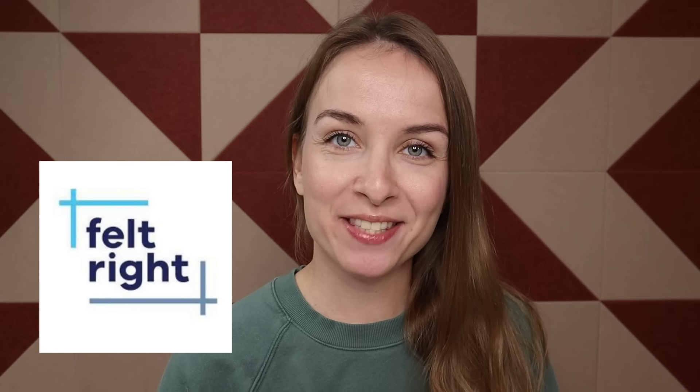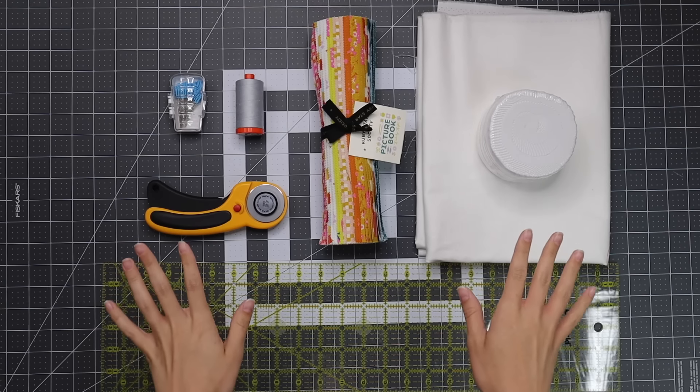Thank you to Felt Right for sponsoring today's video. Hello and welcome back — I'm Haley with Haley Stitches, and today I'm going to show you how to make a super simple layer cake quilt. We did a version of this using a charm pack previously, but this version uses a layer cake and gives the look of sashing and borders with no long sashing strips. You can grab the free pattern via the link in the description — free for the next week, then just two dollars in my shop.